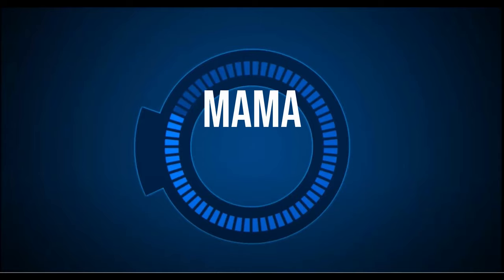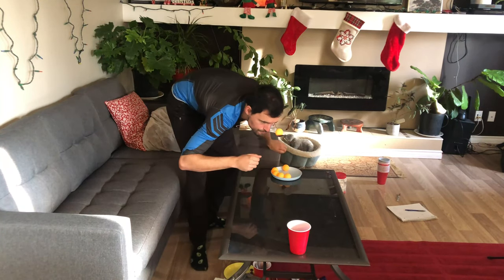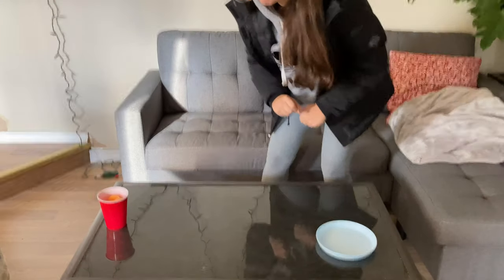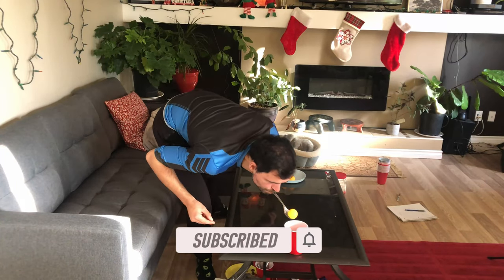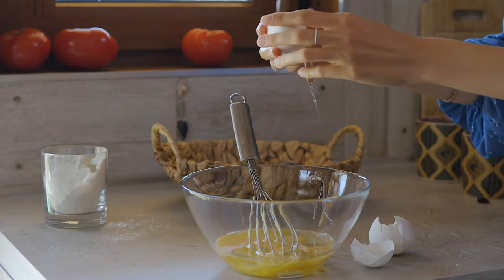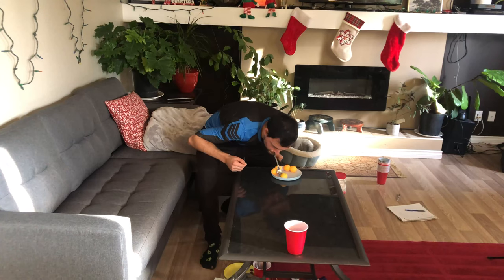The next game is Mama Bird. For this one, all you need is a bowl with six ping-pong balls inside. Your goal is to use a spoon as intended — placing the opposite end in your mouth and using your face muscles to scoop up a ping-pong ball and move it to another bowl. If you can do this with six ping-pong balls before the timer runs out, you've done it. You can increase the difficulty by making the distance further, adding an obstacle course, or replacing ping-pong balls with eggs.